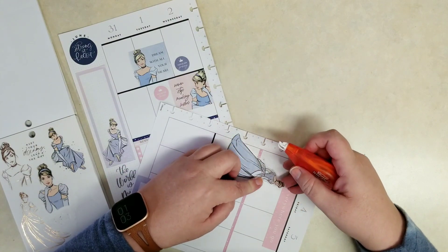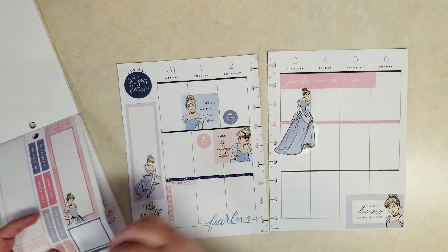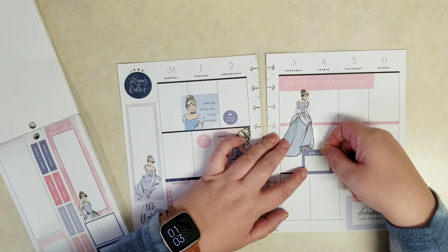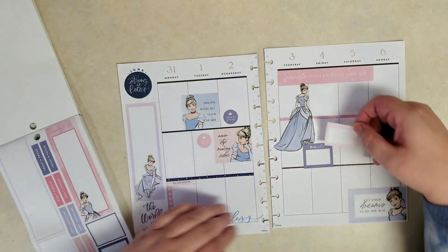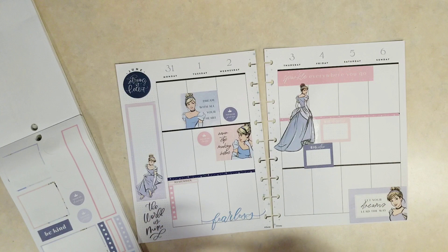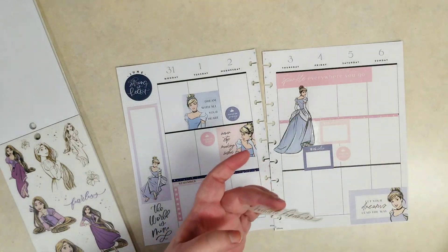So I'm just going to use some of that correction tape to white out that section of washi sticker. I thought this colorful box would be kind of funny if she's like stepping on it — like these are the steps of the palace. That one says 'Big Ideas' and then this pink one is 'Big Dreams.' I do need colorful boxes on Thursday, Friday, and Saturday so that it works. Let's tuck another 'Focus on Gratitude' in there.